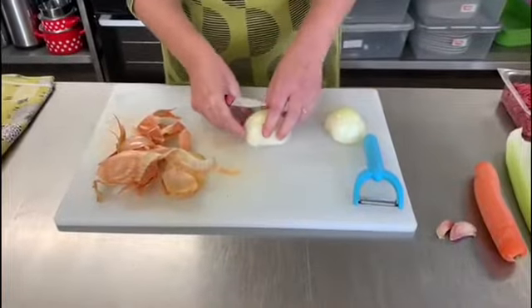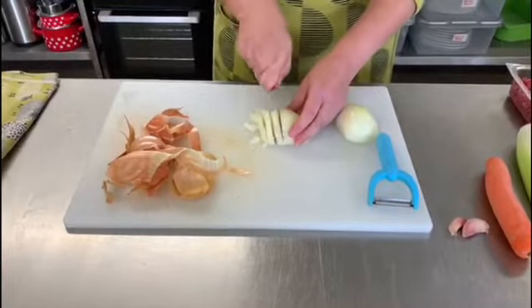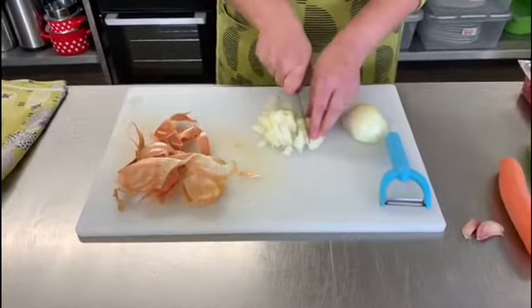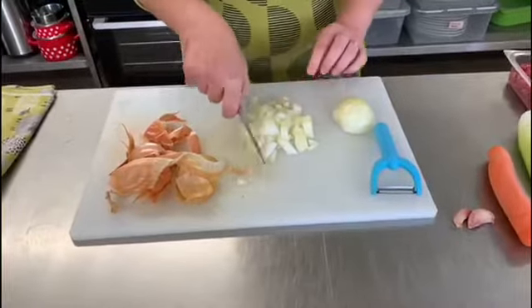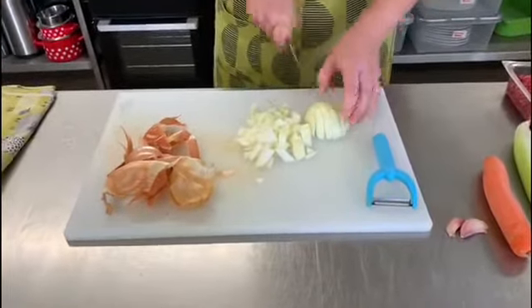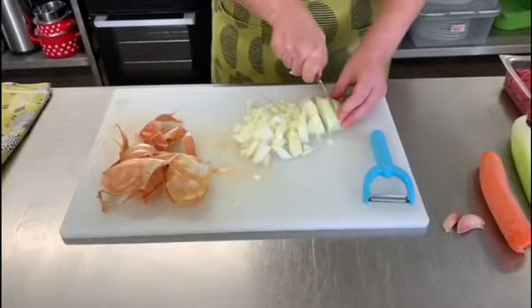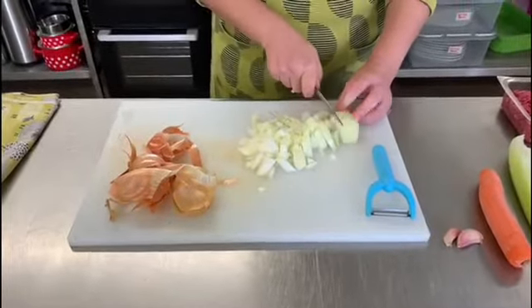When you turn it around the other way, you can just cut through and you'll have nice fine bits of onion because the layers will all fall apart and create smaller pieces as you go. Obviously the quicker you can do this job, the less likely you are to be in tears — because as we all know, onions are rather inclined to make us cry.